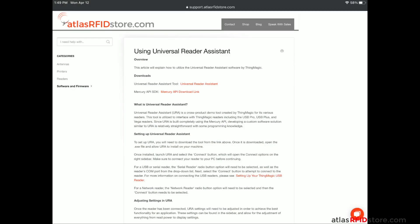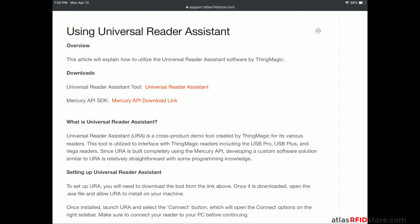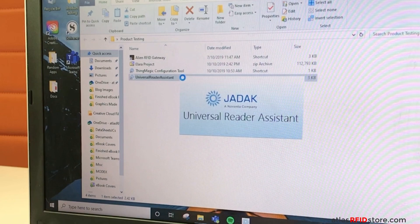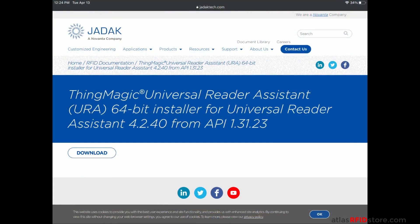One thing worth mentioning is that I already have the ThingMagic URA software downloaded on my PC, which only took a few minutes. If you want to download the software now, click the link in the top right-hand corner.